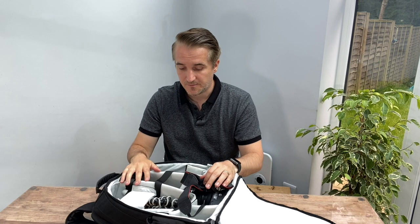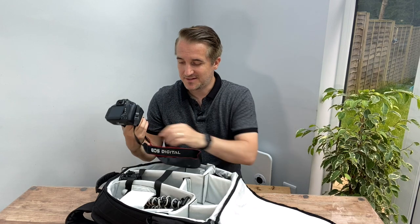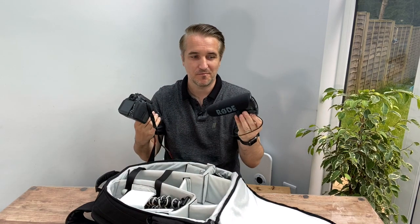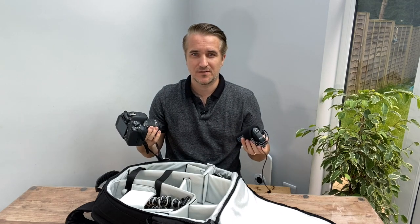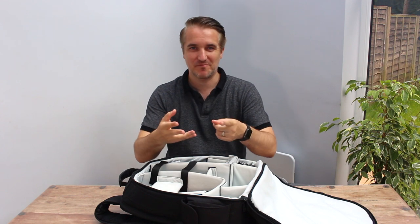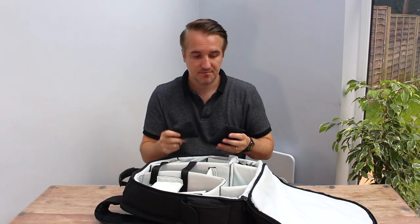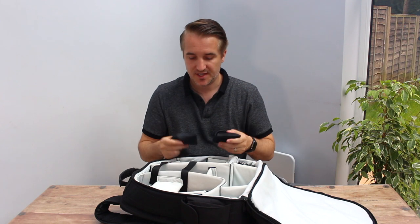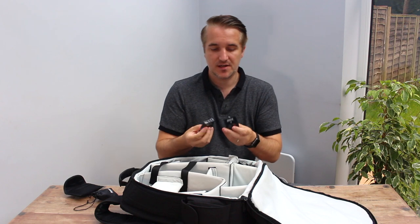I'm going to move on to this camera and microphone and show you a few things. Let's do some magic - can you even tell the difference? So this is now with the DSLR camera and that Rode microphone on the top. The reason I wanted to show you that is because I've also been using this other microphone setup.